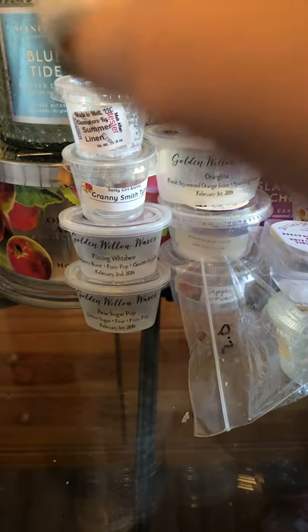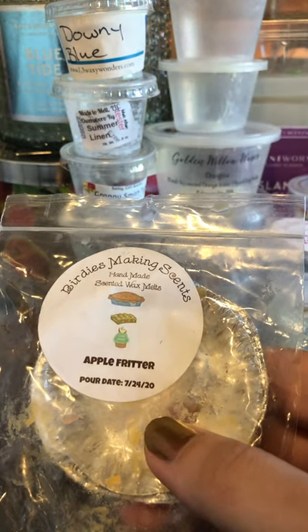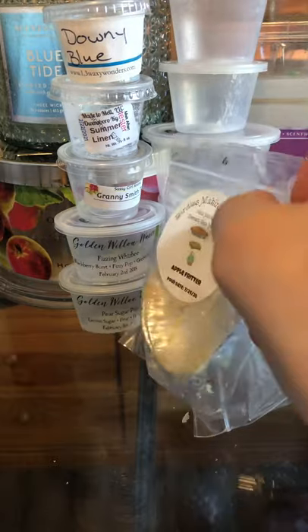Downy Blue from L3 literally smells like Downy Blue. It was a good one and performed really well. Downy isn't my favorite specifically, but I get it in blends all the time. Birdies Making Sense Apple Fritter — this was yum, super yum. It smelled just like an apple fritter — a good bakery, apple pie, crusty scent. Really liked it.